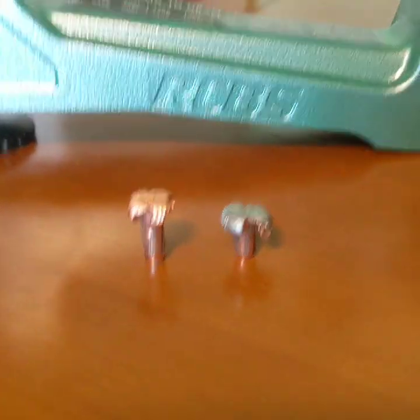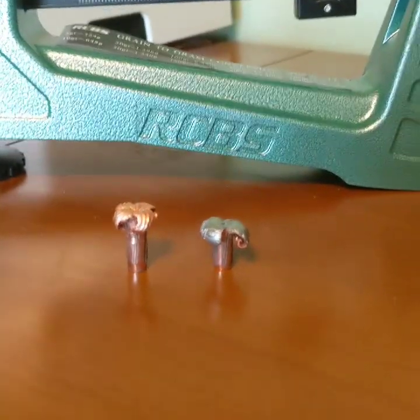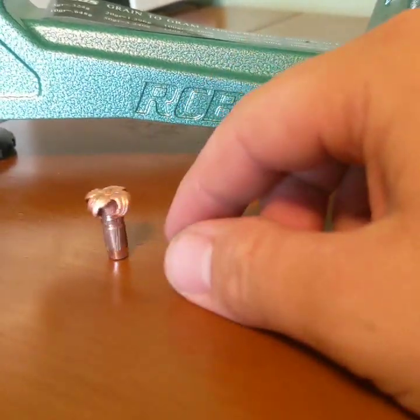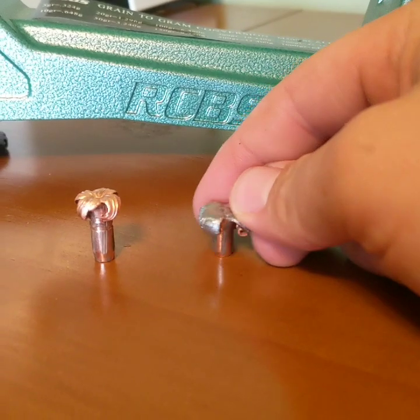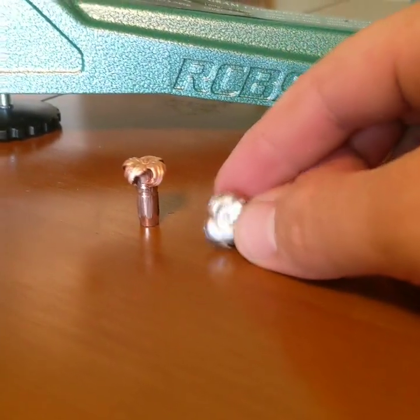If there are any bullets you'd like to see me test, whether out of the Grendel or a .300 Winchester, please let me know. If you'd like to see more videos like this, please hit the like button and subscribe. Thanks guys, I'll see you in the next video.